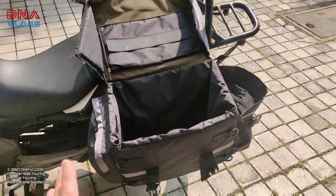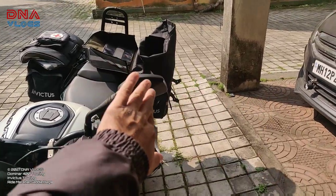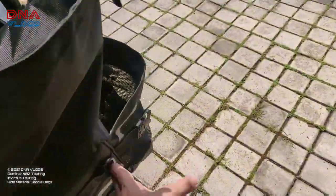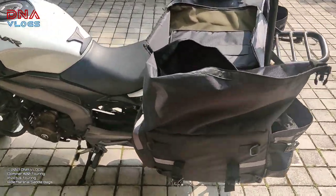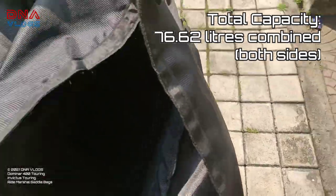Coming to the main part — if you see it is hollow inside, there's nothing in it, yet the bags are upright and not crammed. They're like a hard pannier — compressed from inside. So if you plan to have stuff inside which requires very good protection, these bags will be the best for it. Last I remember it was 50 liters on both sides — I'll check on their website and let you know.